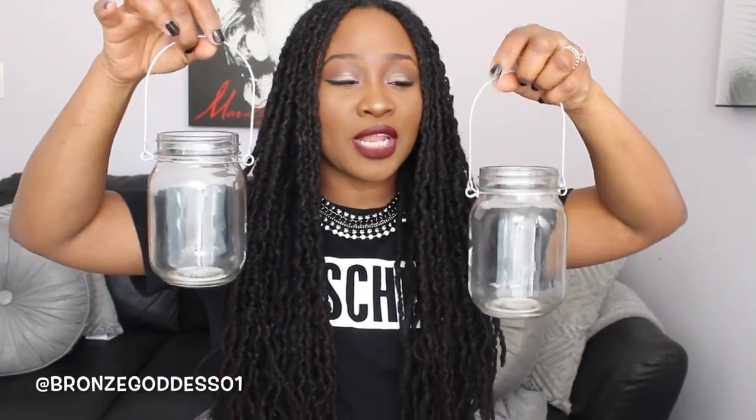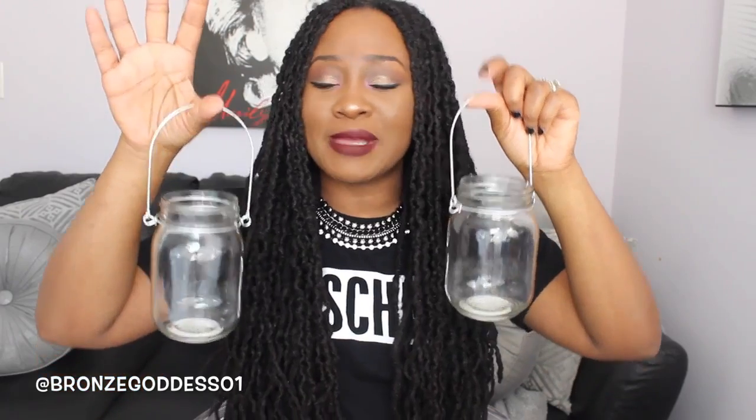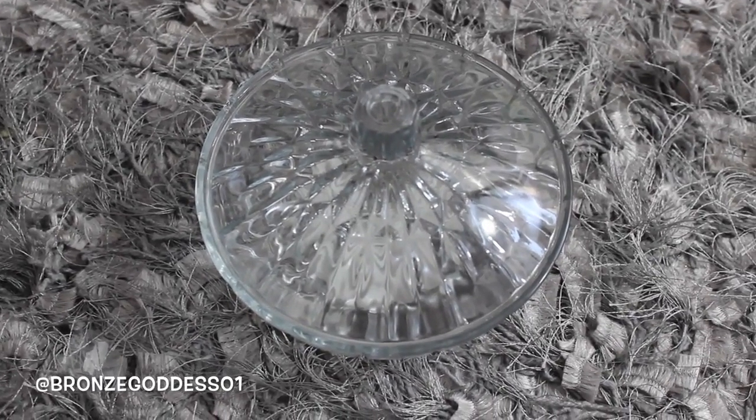And then I got these. I'm not exactly sure what I want to do with these. These are like cute mason jars but they have little handles on them. I'm thinking about maybe doing some kind of Easter DIY project with my daughters — maybe they can paint these or something like that and decorate them really cute, and I can put some Easter candy inside. And then I also picked up this gorgeous little candy dish. You can put cotton balls, Q-tips, or bobby pins in it, but I want to use this for candy on my living room table.